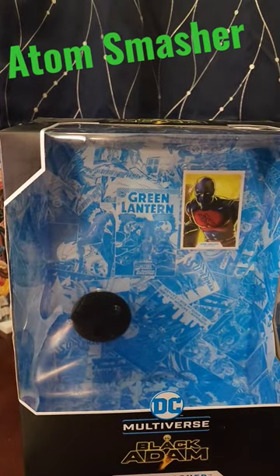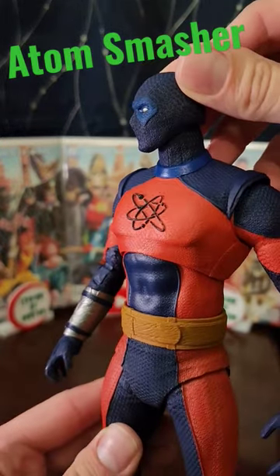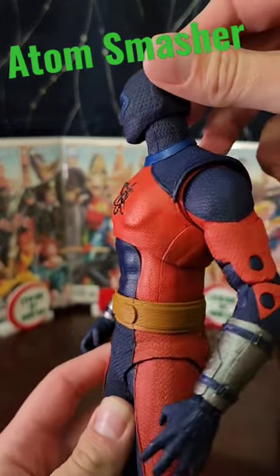Inside the box you have the stand as well as the trading card. There he is — there you have it. The texture on this one is undeniably fantastic.